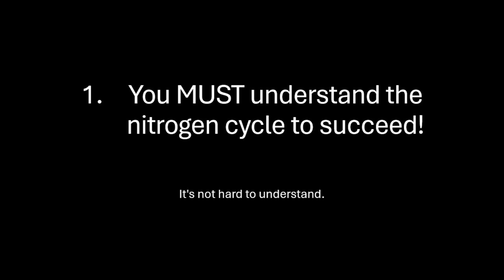I've kept cold water, fancy goldfish, tropical freshwater, and tropical marine. I've propagated corals for sale, and over all that time I've come to firmly believe and understand that you must, before entering this hobby, understand the nitrogen cycle. But what is it?